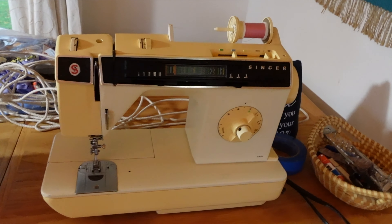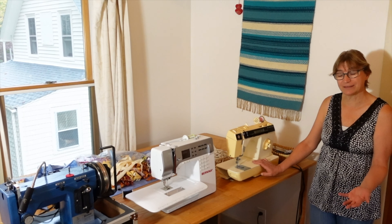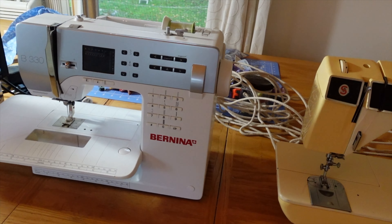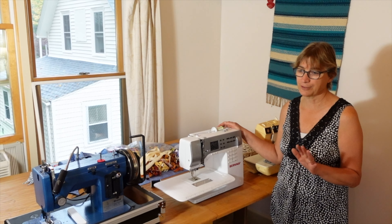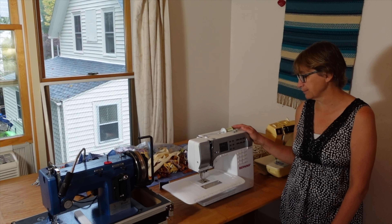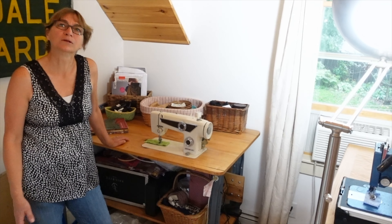The first one I bought when I was 15 years old — I bought a sewing machine instead of a car, and I still use it. It's a Singer; it's simple but does everything, and I still do my buttonholes on it. The next machine is my Bernina, which I got about 15 years ago. It's awesome for fine sewing — prom dresses, silks. I even re-upholstered our RV on it. It's a great all-around machine, not the high-end Bernina, but a good one.